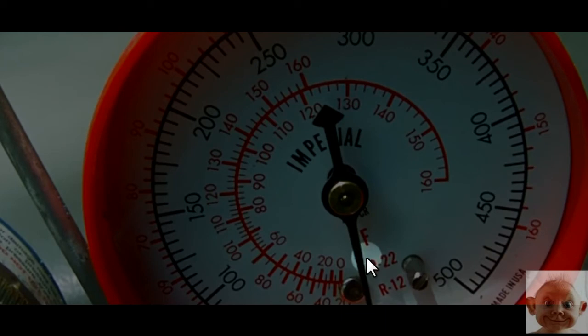On this gauge we got a temperature scale for each different refrigerant. We still got R12 over here, R502 on the bottom, and R22. We're going to be working with the R22 scale.